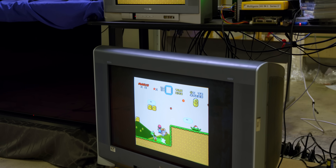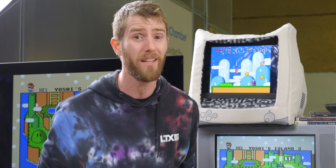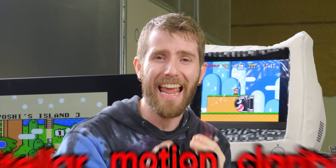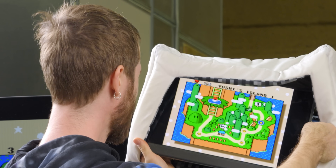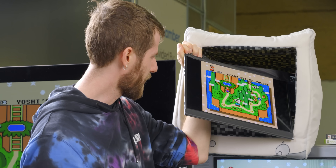CRT tube TVs have been irrelevant for so long that I have people working for me who have never used one, but in a lot of ways they are still number one. Look at this little buddy right here — zero latency, stellar motion clarity, and inky blacks. Not only that, but look at the way its unique properties blend blocky ugly sprites into art, and take a mere 256 colors and turn them into a digital rainbow. It just sucks they come in such giant, heavy packages — wait a minute, that's not a CRT. This is just an OLED in disguise. Really convincing though. What dark magic is this?